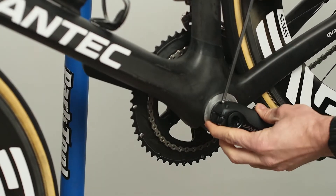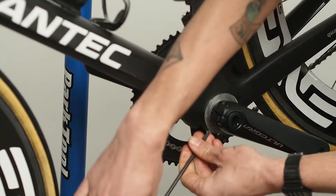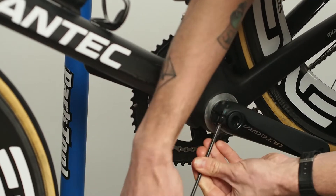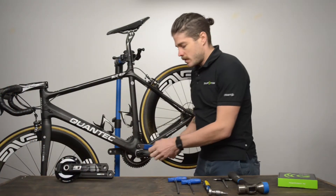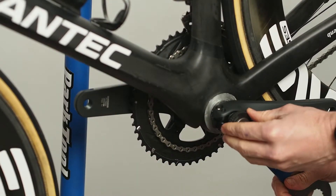The first step is on the non-drive side. We'll use the 5mm Allen key to loosen both pinch bolts on the non-drive side crank arm. Next, remove the Holotech tension bolt using the PARC BBT9 or Shimano tool.